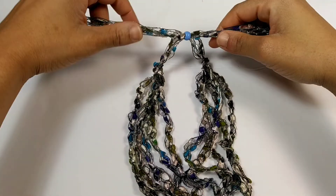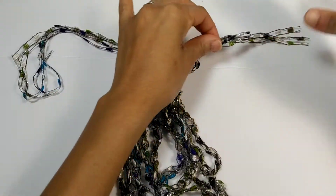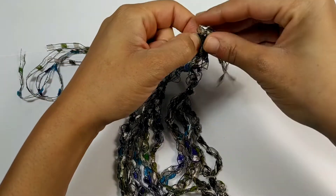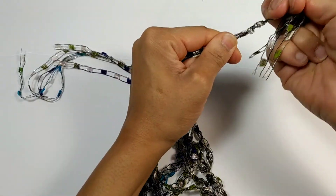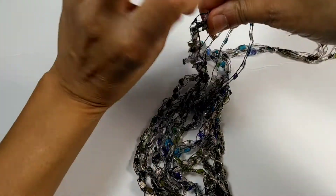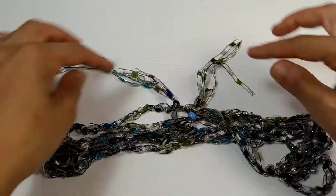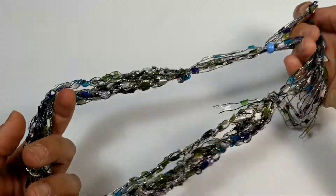Now that the ends are pulled through, you can see one tail goes this way and the other goes the opposite way. Find the very ends of your work and create a knot on each side so the necklace won't slide off the bead when you adjust it. Tie a knot on both sides. Now you have an adjustable necklace — just cut off your ends and you're all done. I'll show you what this looks like on.